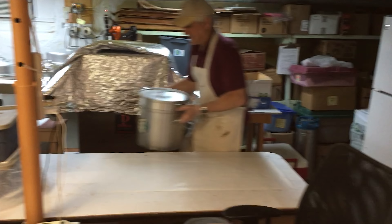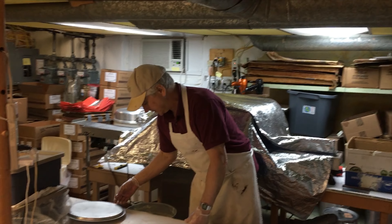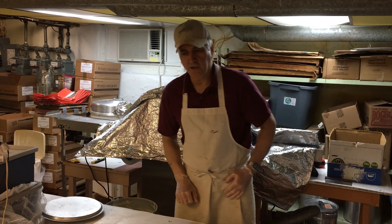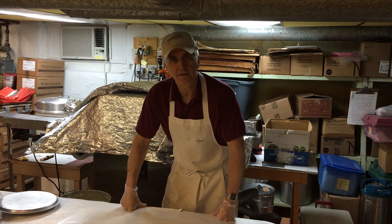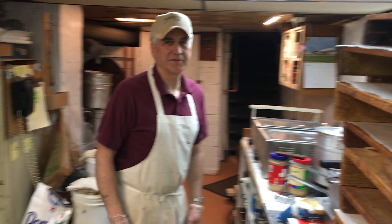So what are you making? A surprise for Terry — she's been asking me to make creamsicle bark using orange hard candy pieces, crushed up with white chocolate. Sounds pretty good. So is she going to eat it all? Yeah, so I'm going to surprise her.